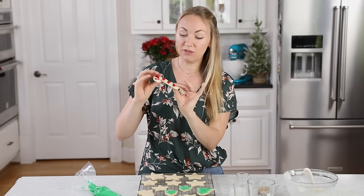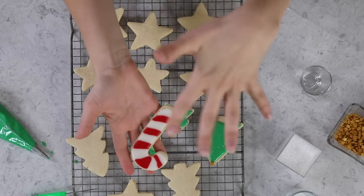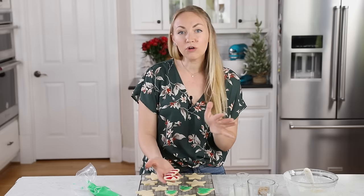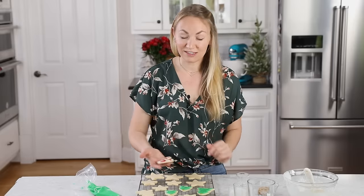As far as doing detailed cookies, you can do some detail with this icing. I've done a little candy cane here using two different colors, my red and my white. But if you're looking to do super intricate detailed cookies, you're going to want to stick with royal icing instead — I have a recipe for that as well. When I'm making simple sugar cookies that don't require a lot of design, I really prefer the taste and ease of this recipe.